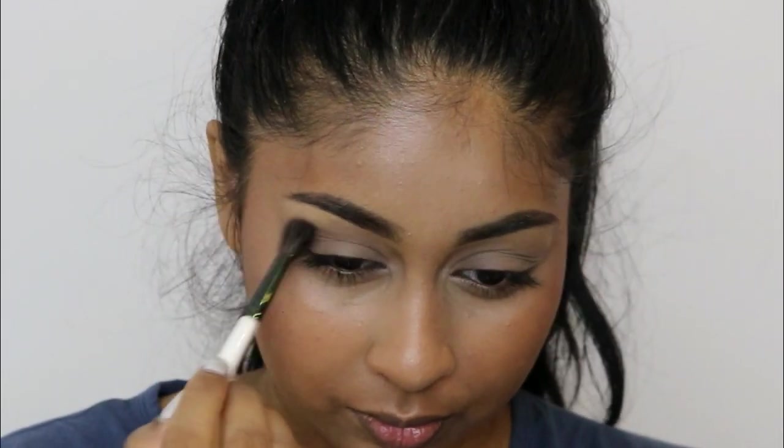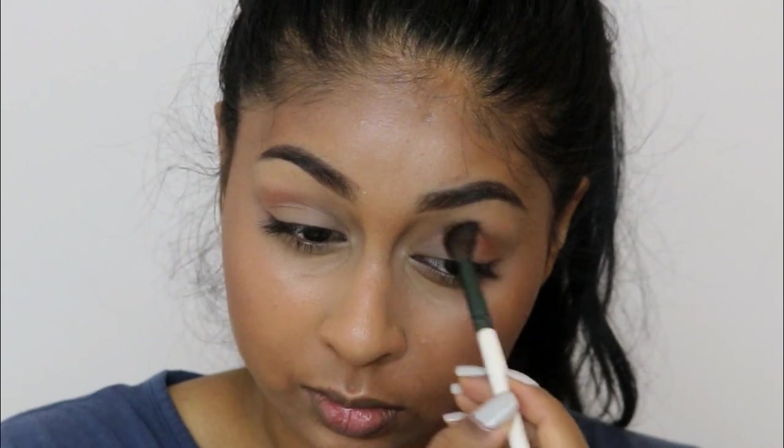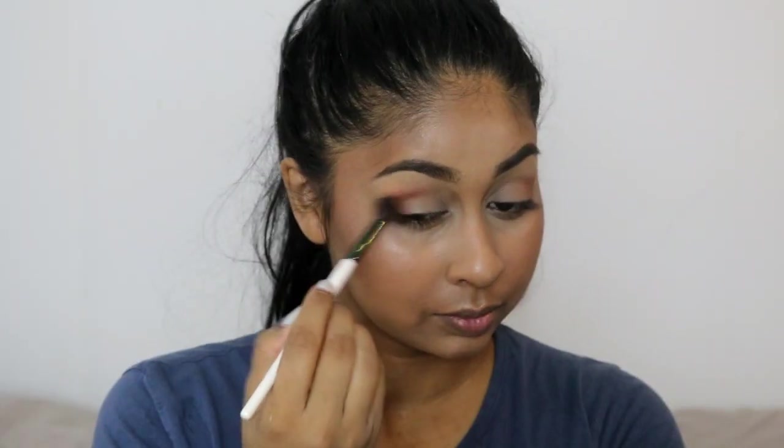I'm also going to be taking the orange shade again and buffing this into my crease. You want to make sure that there are no harsh lines when you're doing this, and I'm only using this on the outer corner as well.